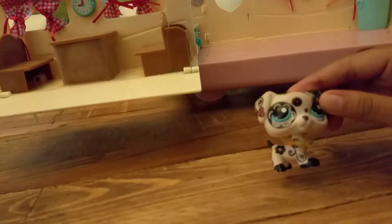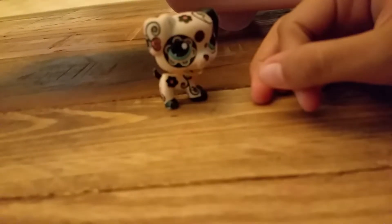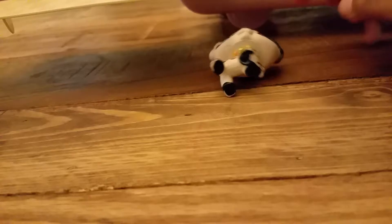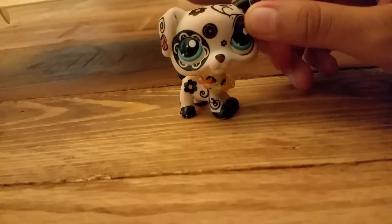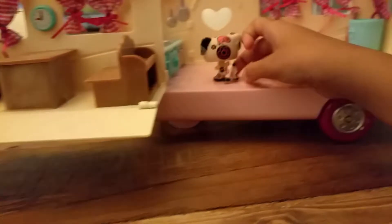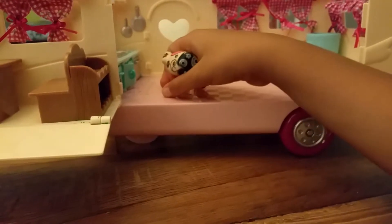Hi guys, welcome to Cooking with Honey Lemon! Okay, wait — focus, focus. Yeah, it finally focused. It wasn't on focus the whole time. Okay, welcome to Cooking with Honey Lemon. First, I gotta videotape this.